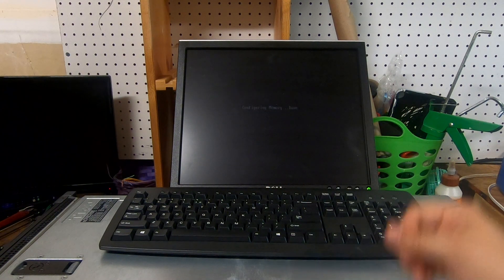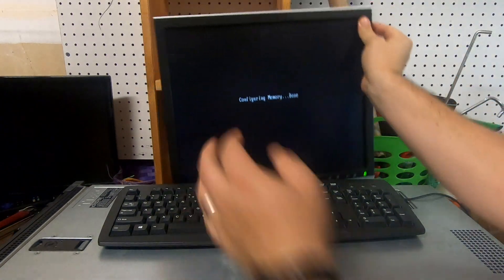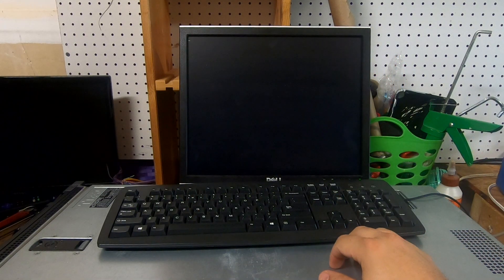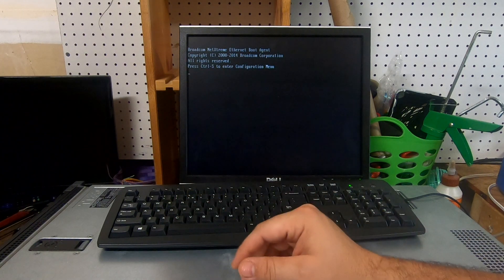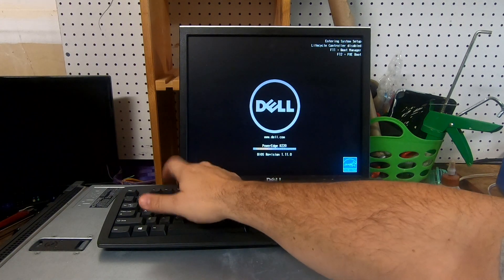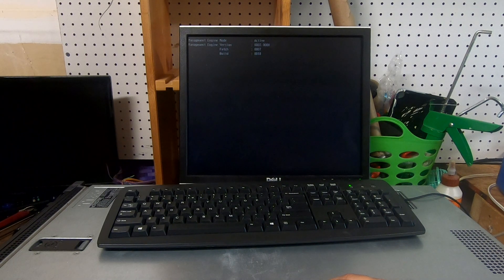Don't mind my setup here, guys. We're going to go ahead and power on the server — we should see it pop up. It's actually configuring the memory, and I dropped the monitor. I don't have any stand for this monitor, so don't mind this setup. The table here is a workbench with two servers on top of it, a random keyboard, and a random monitor.